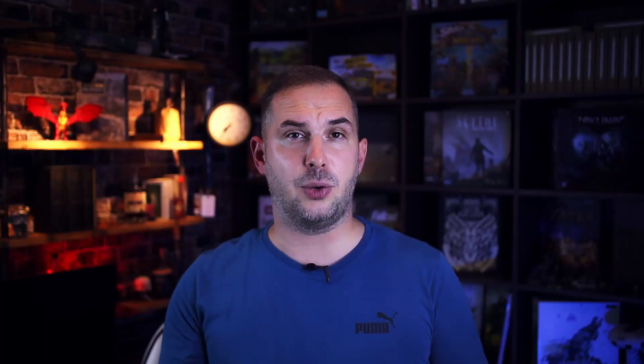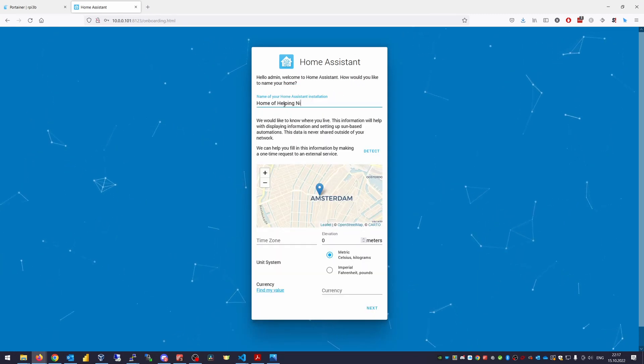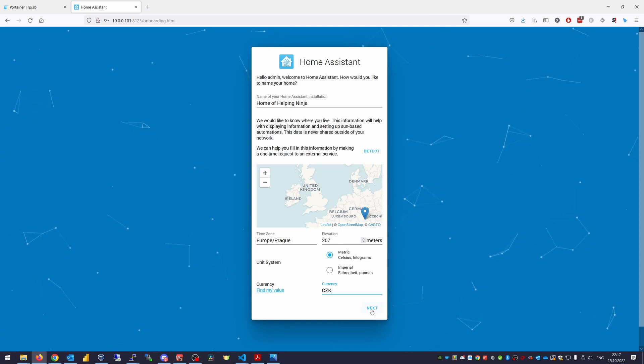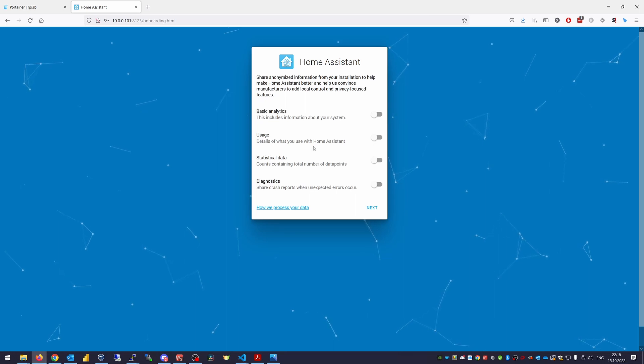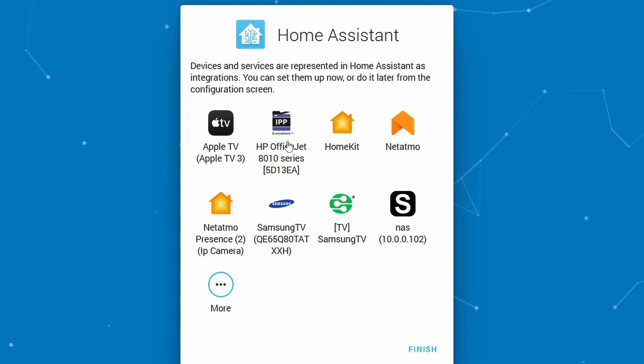Home Assistant is running and waiting for us to play with. Let's go ahead — fill out your name, username, and password to create an account. Set up a name for this Home Assistant, select your timezone, set the elevation of your home, choose your unit system and currency, then hit Next. Decide if you want to share some anonymized data. Here you can see devices — or in Home Assistant terms, integrations — that were automatically identified on your network. In my case it automatically identified Apple TV, my printer, my NAS, my HomeKit, and some Netatmo devices. The basic functionality of Home Assistant is working fine.